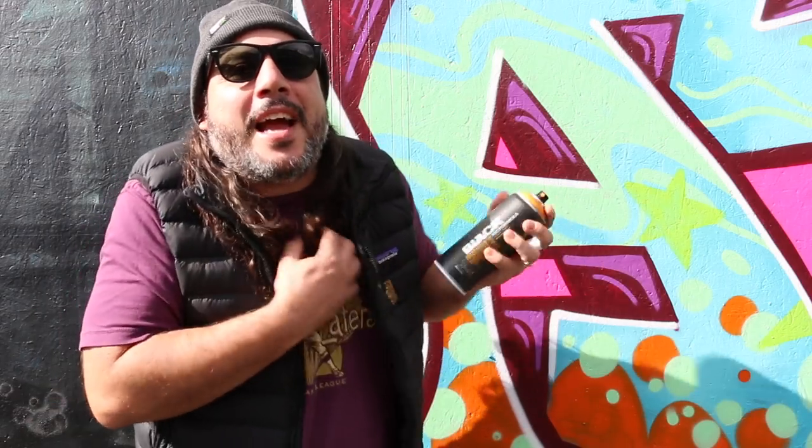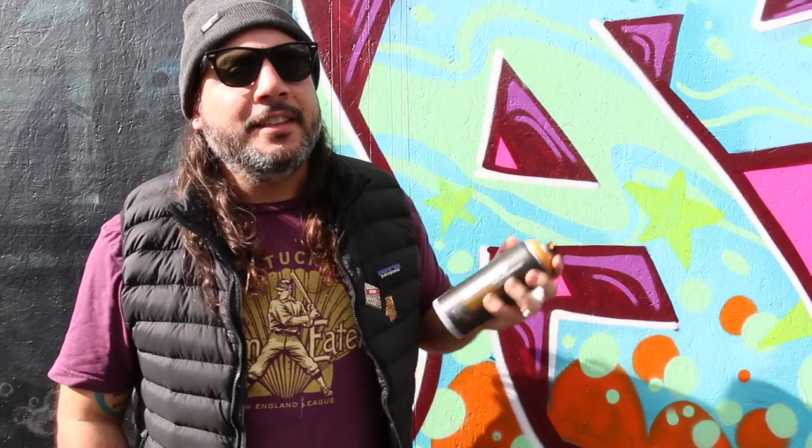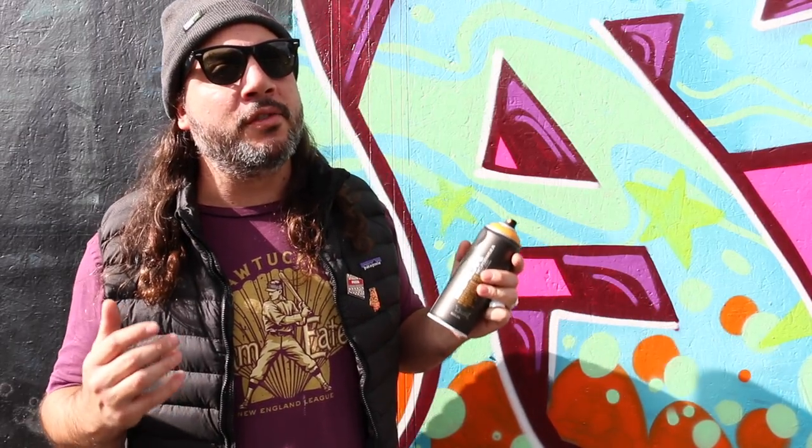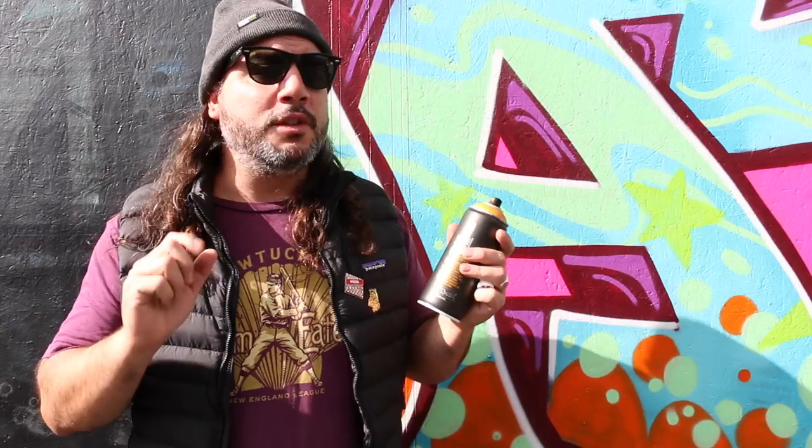Finally got them in. We've been sitting on these for so long. I've been wanting to do reviews so bad — it was like an itch I couldn't scratch, a zit I couldn't reach. So what's the deal with Montana Black anyways? Montana Black is a nitro — they call it nitro combo — which leads me to believe it's probably just a nitrocellulose formula, similar to the Molotov Premium, which means it's quick drying. It'll work really well in cold weather and stick really good to metal.